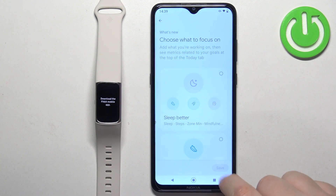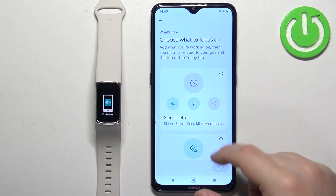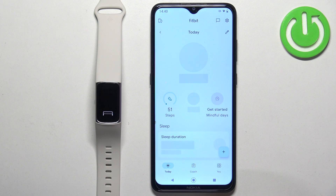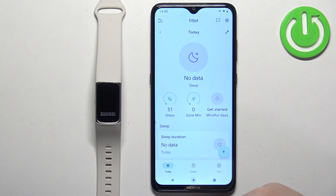Then tap continue, and here you can select what you want to focus on with the app. You have different options like sleep better, get more active, and others. Select the one you prefer and tap on save. After that you will see the today page in the app.